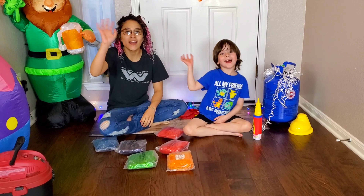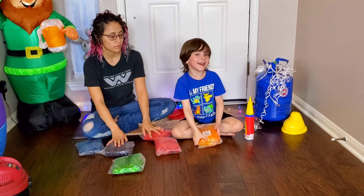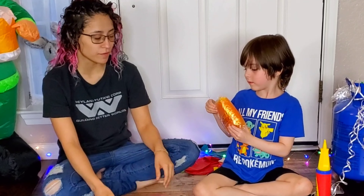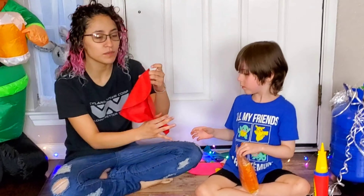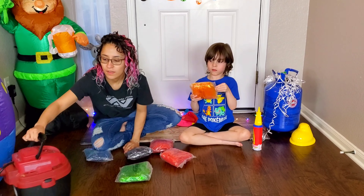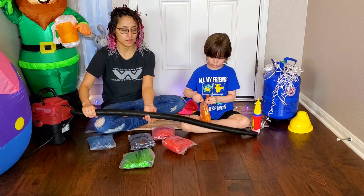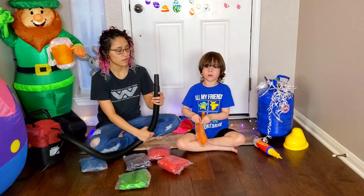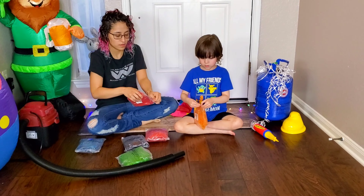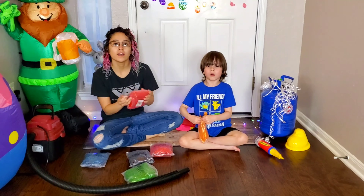Oh, hey guys! So what we have is some vinyl gummy bears that I got on Amazon and they're supposed to be giant gummy bears. What we're gonna do is put one of the gummy bears in the balloon and then inflate the balloon around it to see what it looks like. I think it would be a fun thing for Easter.